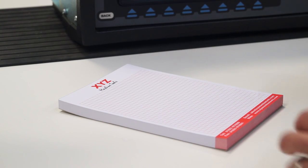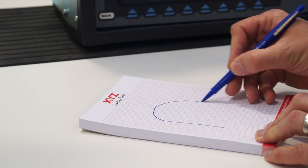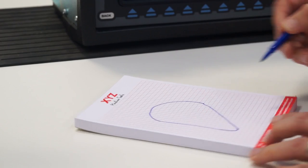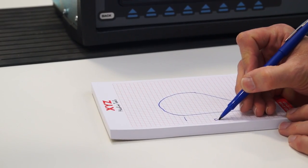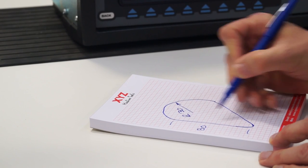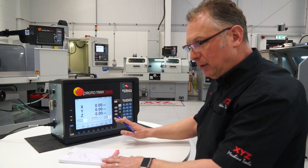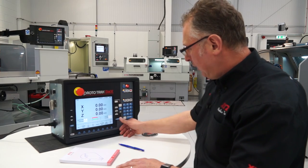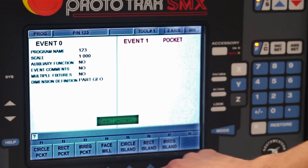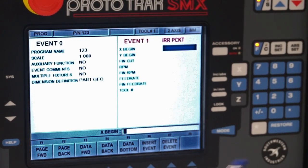Generally a customer will get his pad and pen out and say 'right, my job is a straight line with an arc with a straight line, just blend that in' — something like 80 millimeters with a radius of 30 and a little 6mm radius in here. So I'm going to take this drawing now and program it into the machine. We go into the beginning — this is a pocket, we press pocket and it's an irregular pocket. That's where we're going to begin, in this corner here.